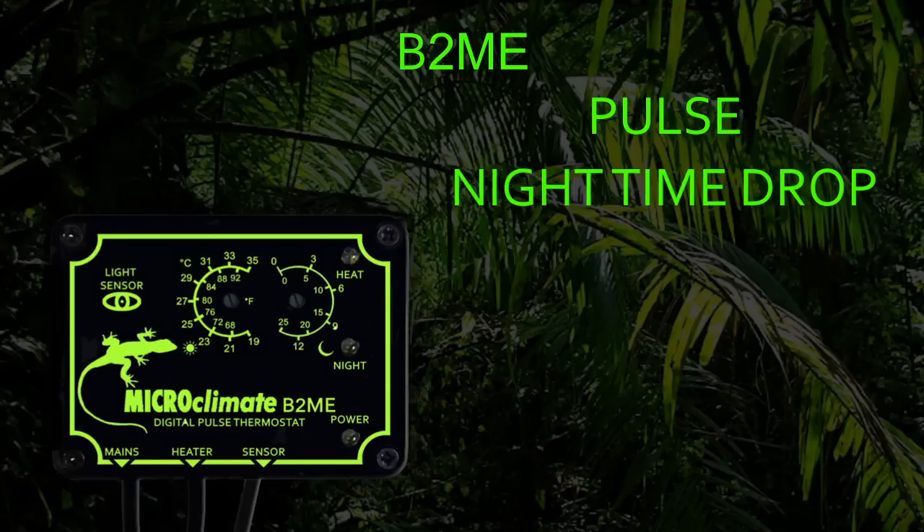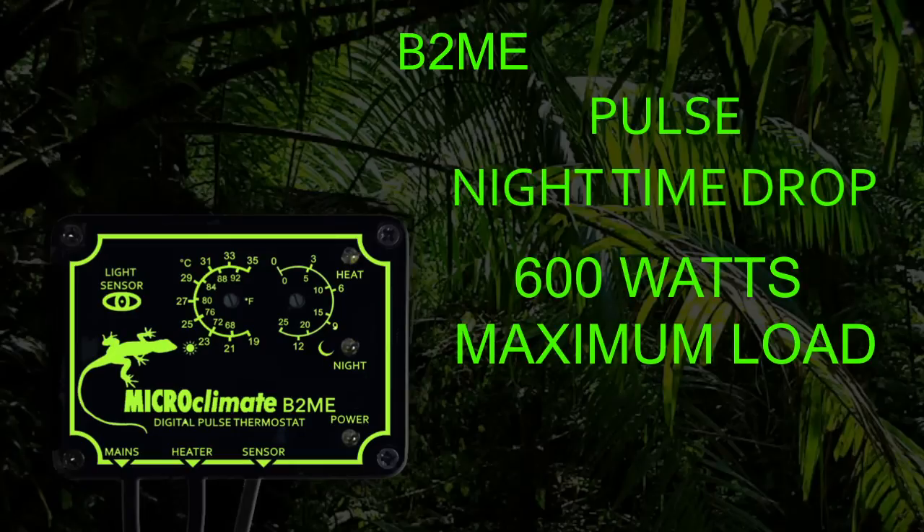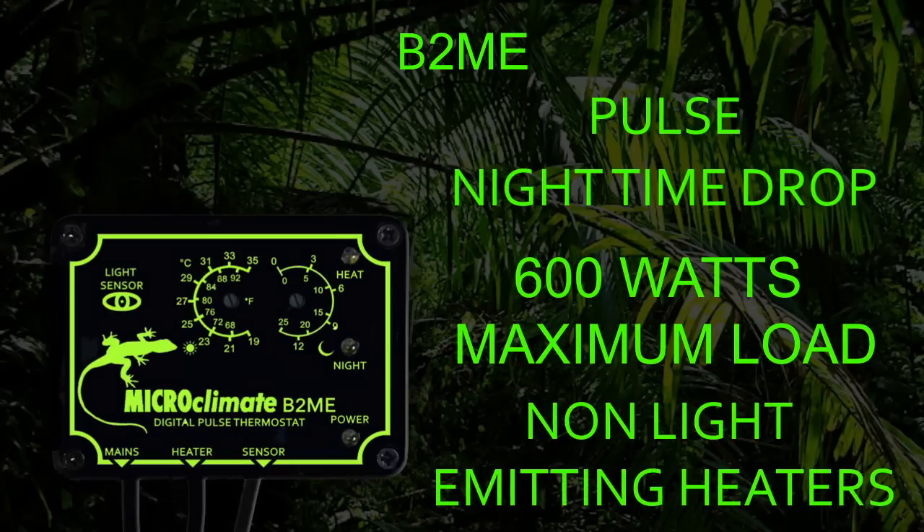The B2ME can control up to 600W of heaters and does not have a minimum load, so it is suitable for all non-light emitting type heaters such as ceramics, heat mats and heat cable.